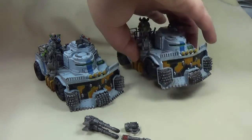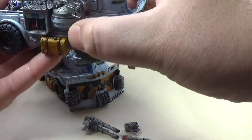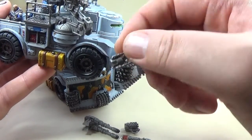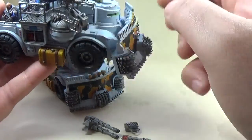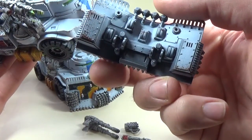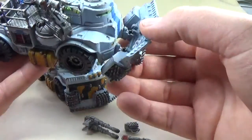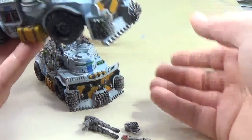And again, this one's exactly the same — magnetised on the front, with a little indent that sits on the mount of the front gun, so they slot together. Two magnets on the inside of the rock grinder piece, two magnets on the front. Super satisfying when that goes together well. Just be careful not to slam them together and you're good.